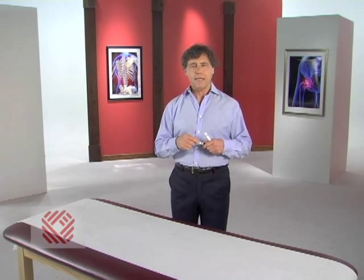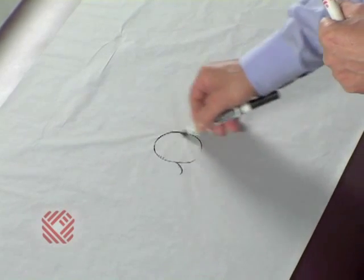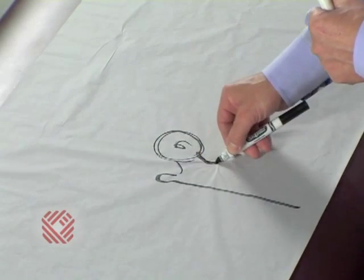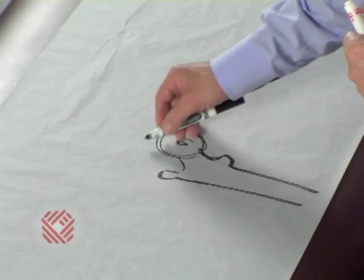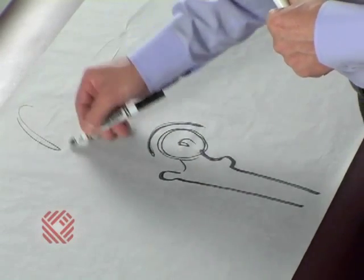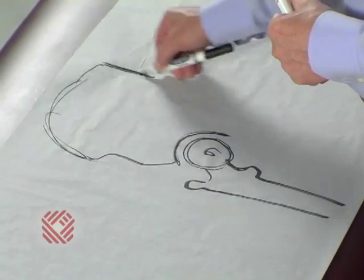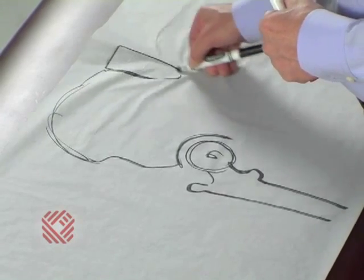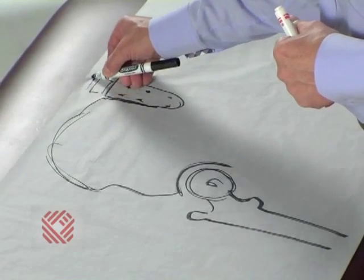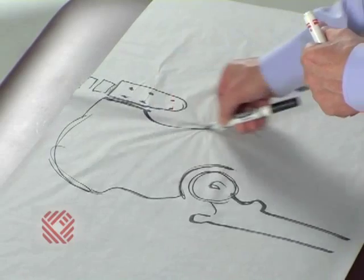Let's take a look at the anatomy, or parts list, of your hip. We have the ball of the ball and socket joint, which is connected to the end of the thigh bone or femur. The ball sits in the socket. The socket is a portion of the ilium bone. The ilium bone connects to the tailbone or sacrum, and above the sacrum is the spine.